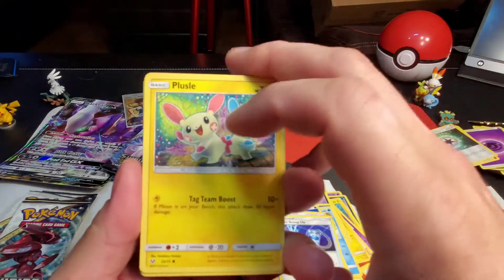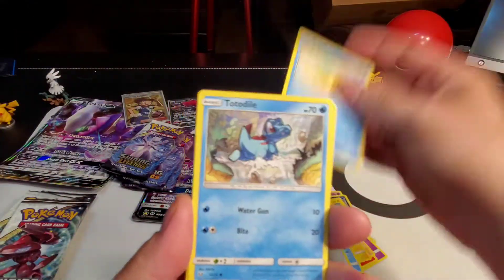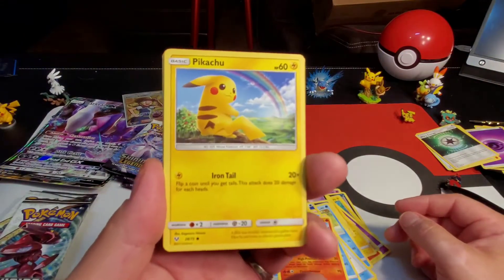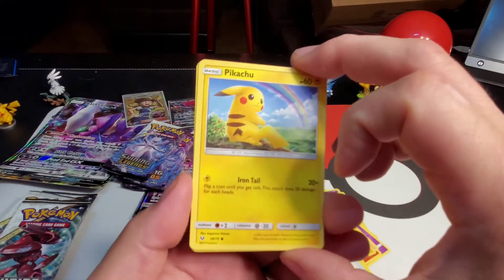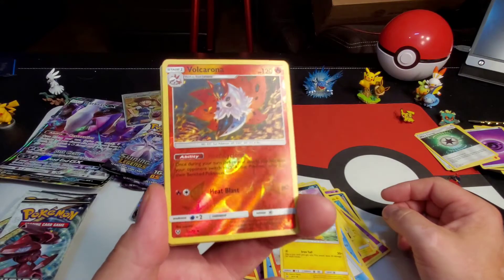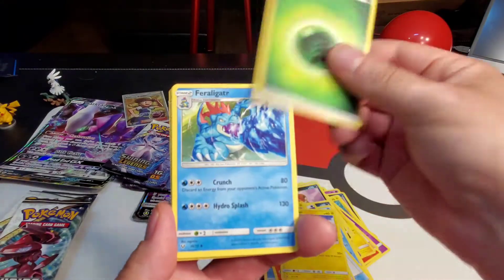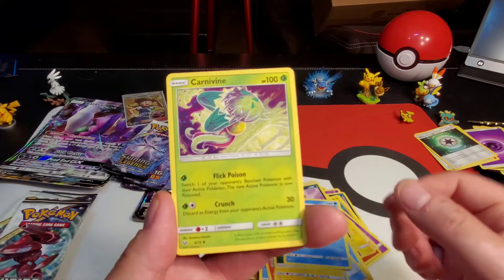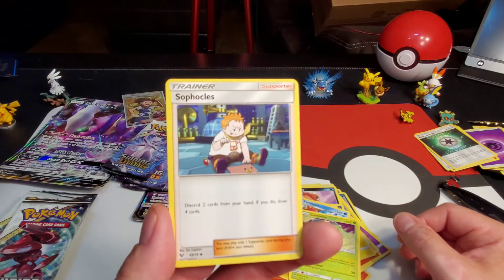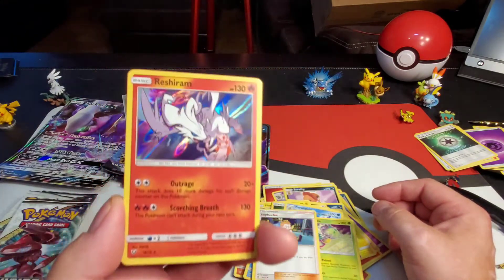Let's get a good pull, I'm excited! Plusle, Buziel, Totodile, Torchic, Pikachu — awesome, with the rainbow in the background, just like 'I Choose You Pikachu,' that movie. Volcarona reverse holographic uncommon, Leaf energy, Feraligatr, Carnivine, Sophocles, and a Raichu holographic rare — very cool from the Shining Legends!